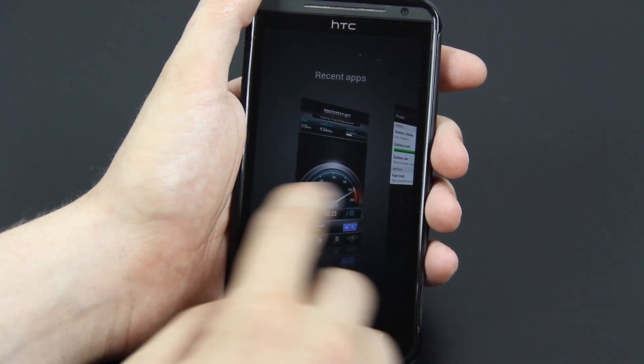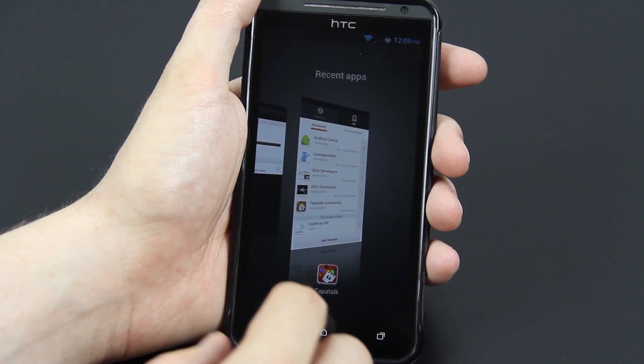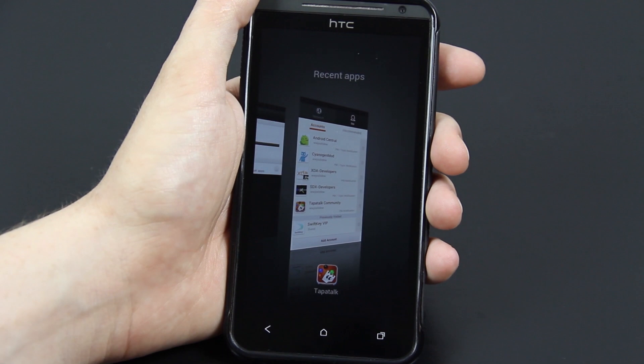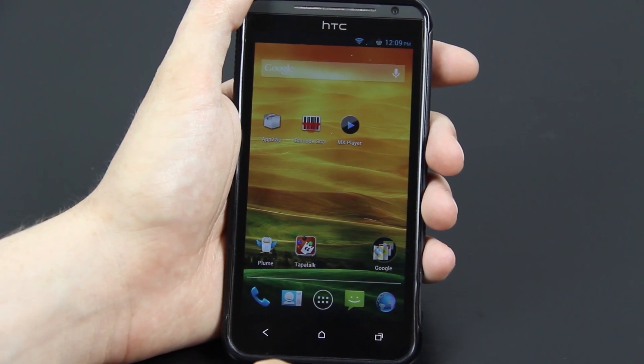You just hold down the home button. He is looking into making the recent apps look just like ICS where you flick them left and right, like on the Transformer Prime and the Galaxy Nexus. So that's pretty awesome — I can't wait for that.